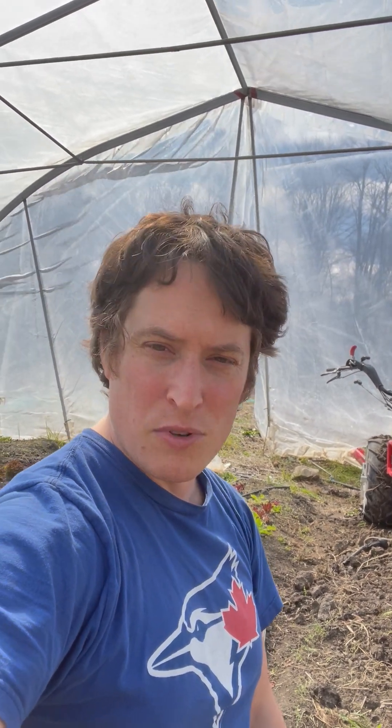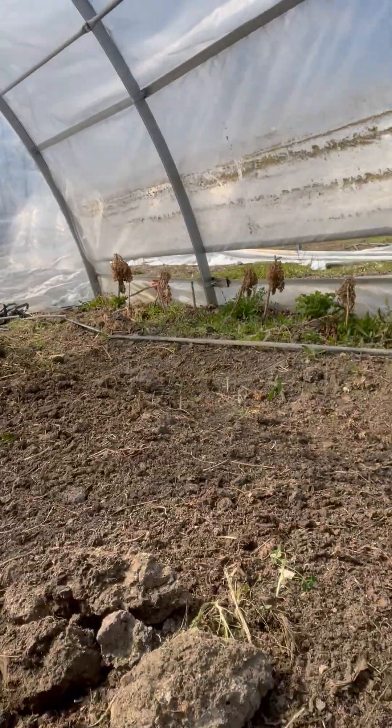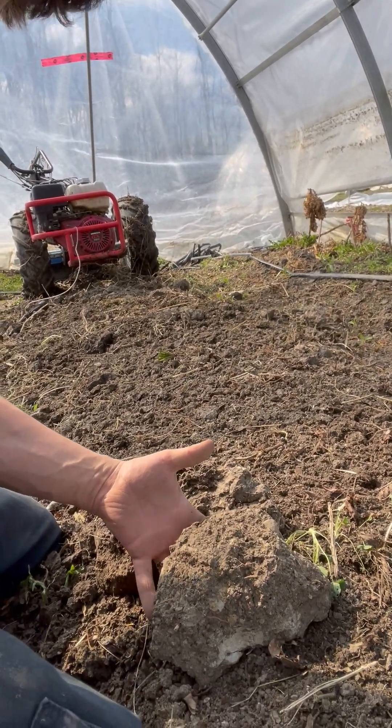We had this massive hard chunky soil back here — basically like plasticine. I had been using a no-till approach in this greenhouse basically since the beginning, so for about seven years all I had done was superficially work these beds, hoping that the worms would do the work after broad forking. But it needed more than that. I've discovered you really do need to break up the soil at a reasonable depth at some point to allow those chunks to break down.